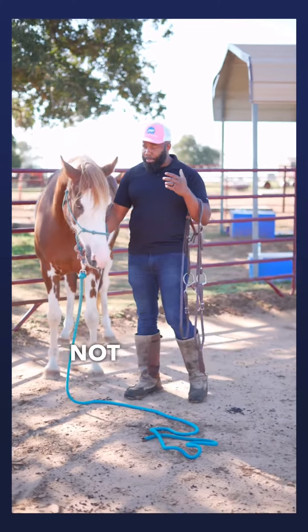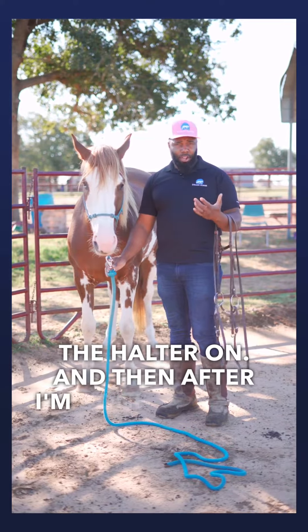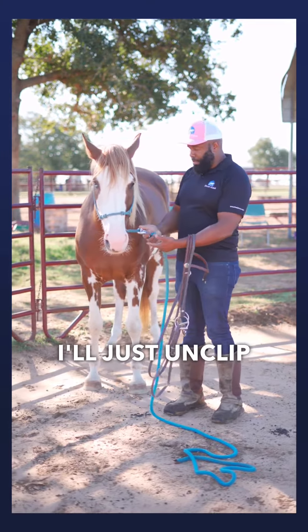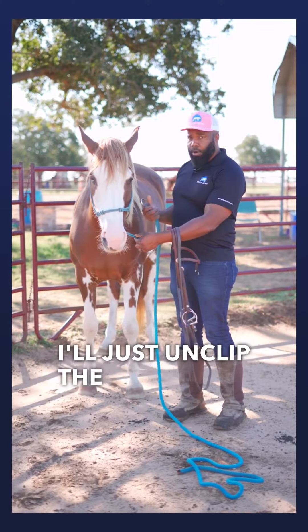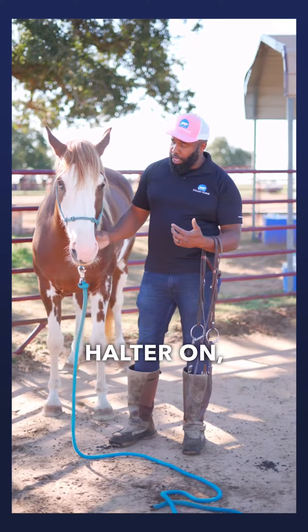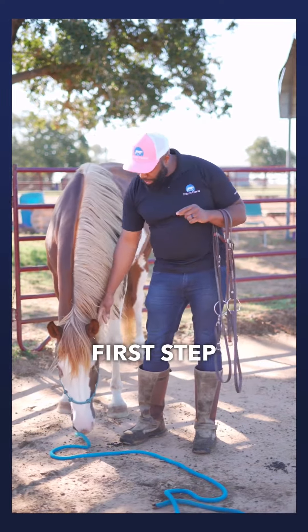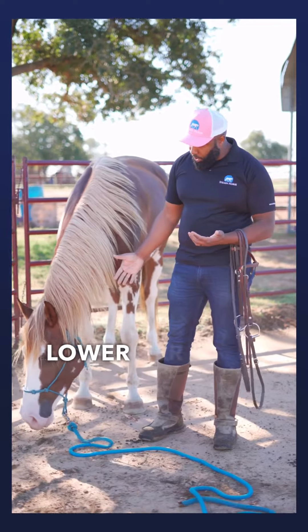If I have a horse that's not bridling well, I'm going to leave the halter on, and then after I'm done bridling I'll just unclip the rope from the halter. By leaving the halter on it gives me something to hold on to, because the first step is making sure that they'll lower their head.